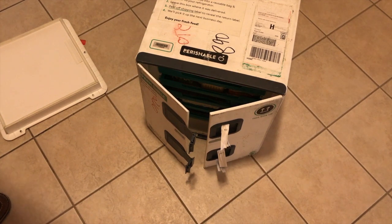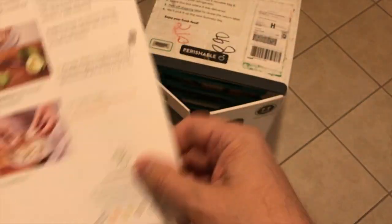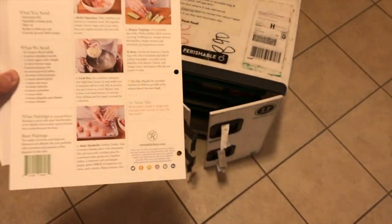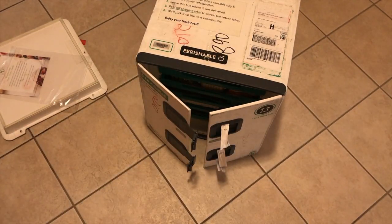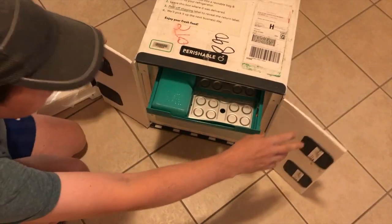Like the other food delivery services, we have recipe cards. This week we'll be trying the parmesan tilapia with Israeli couscous, a sofritas burrito bowl which is a tofu dish, and a Vietnamese turkey bowl. The cards are pre-punched so you can put them in a binder, and they have numbers at the top — a different touch. It looks like there are fewer steps than some of the others.